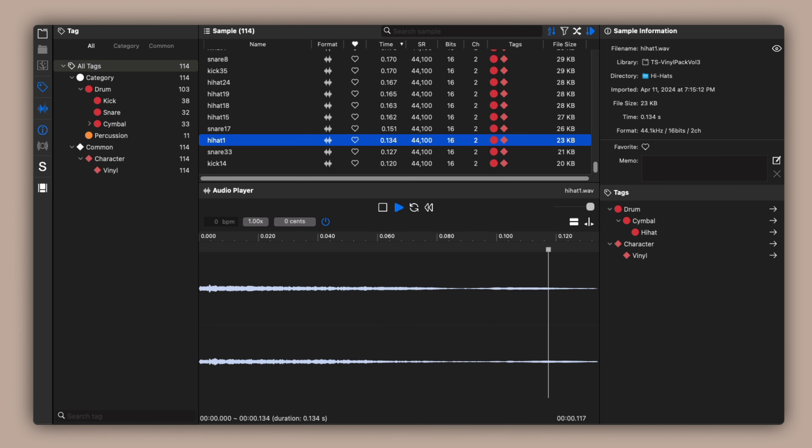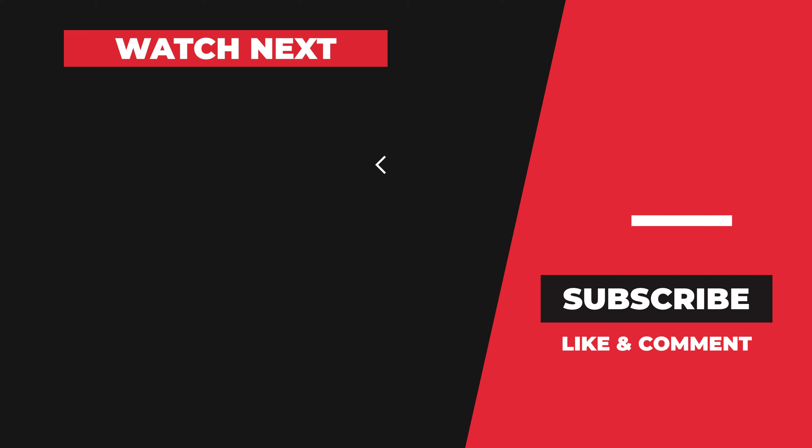This is the free vinyl drum kit by TheSample.net. If you like these free samples and want more content like this, please hit that like button. I have more videos of free samples that you should download and add to your music collection today. So check out these other videos for more free downloads.